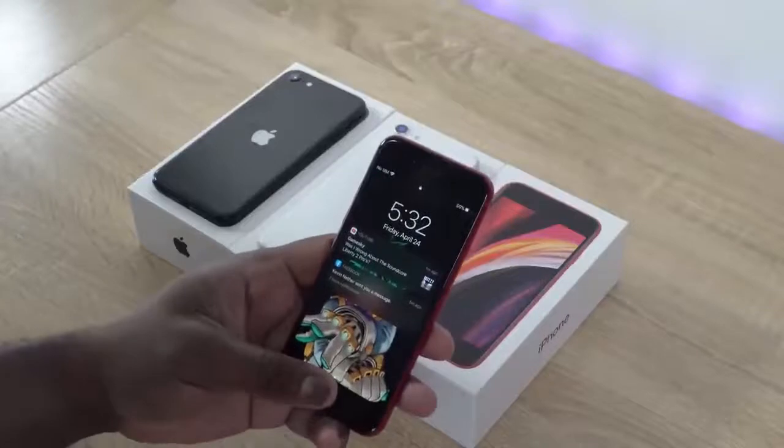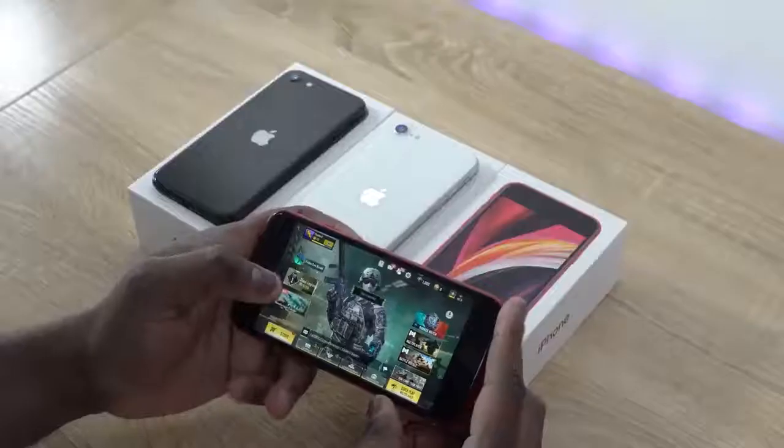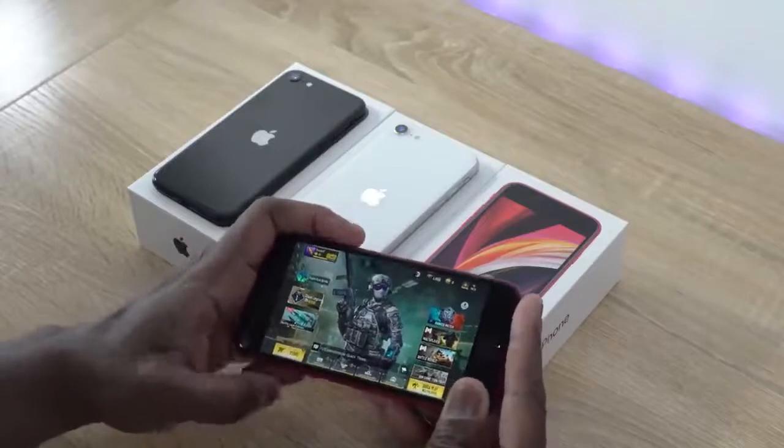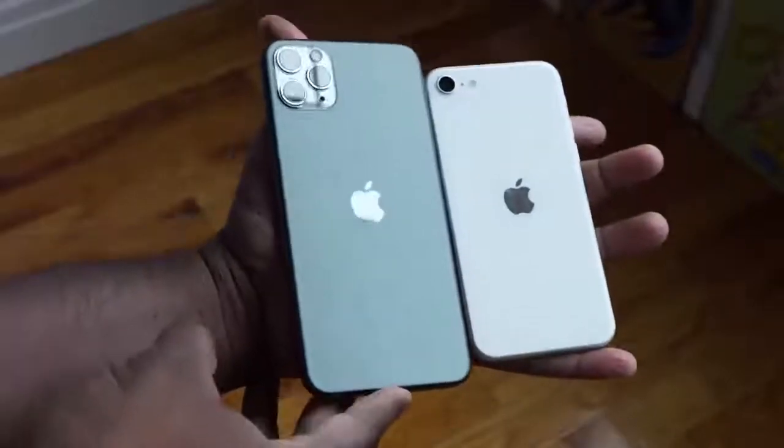This device is really, really small. It's tiny — I can kind of hold it like this, as you can see right here in front of me. It comes with a 4.7-inch Retina HD display. The processor is the A13 Bionic, so it packs a lot of performance that we know from the iPhone 11 Pro Max, which is great.